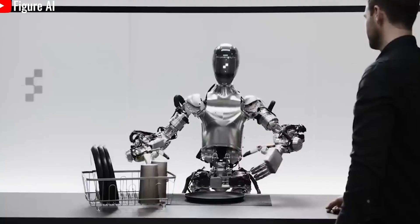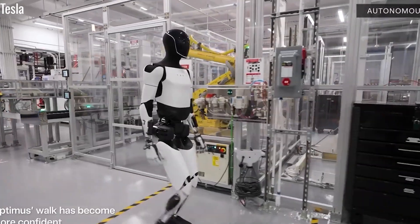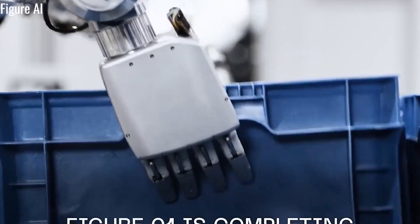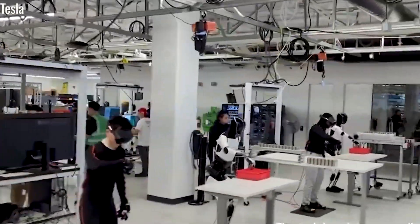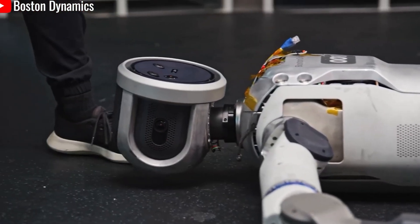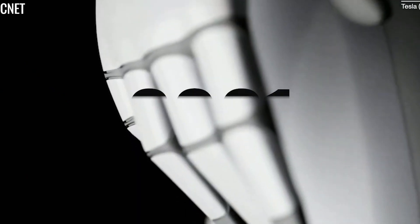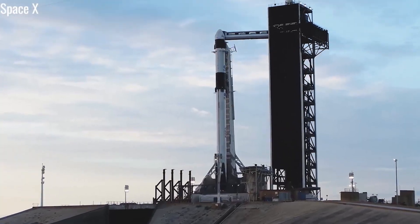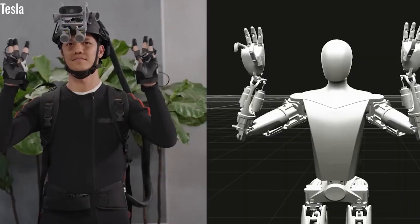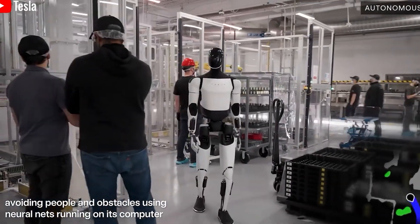With Optimus Gen 3, Tesla has taken a major leap toward full autonomous operation by designing a custom charging system just for the robot. Unlike electric vehicle chargers, Optimus' charging system is fully integrated into its daily routine. When its battery drops to 15%, an LED light on its head turns red, signaling low power, and the robot automatically locates and connects to its charging dock — no human assistance needed. Using its cameras and sensors, Optimus precisely aligns itself with the charging port on its back, keeping arms and legs free during charging. Once fully charged, the LED turns green and Optimus seamlessly returns to work.